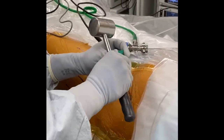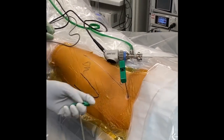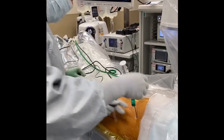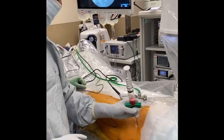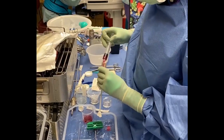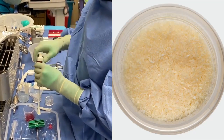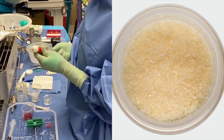A standard Jamshidi needle is advanced into the iliac crest. The bone marrow is then aspirated while withdrawing the needle slowly and rotating to gather progenitor cells on the endosteal surfaces. The bone marrow aspirate is then combined with demineralized bone matrix allograft as well as 1 cc of iohexol contrast.